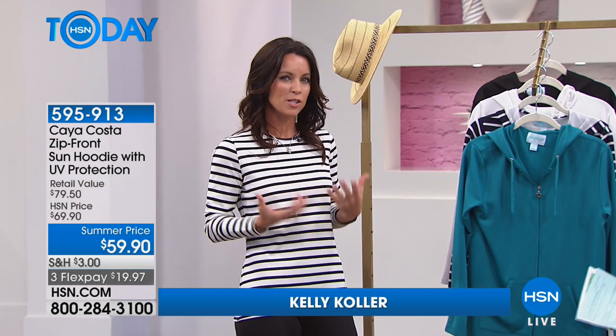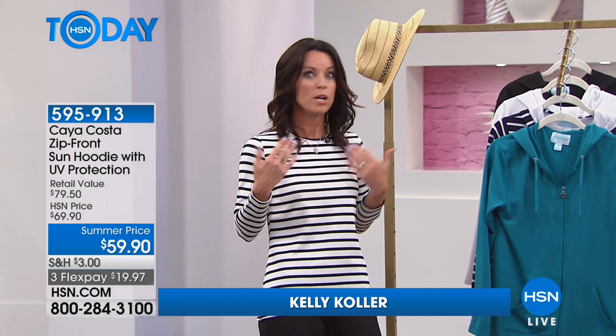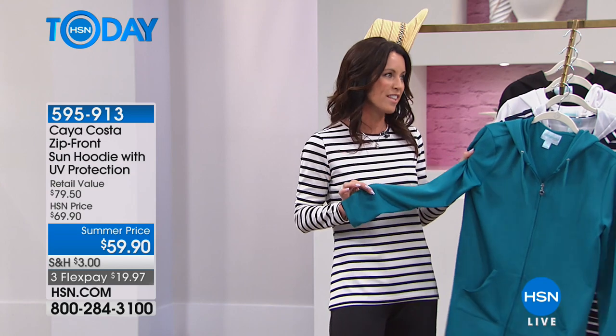I have Kelly Kohler here — she is the brand spokesperson and ambassador for Kaya Costa. To be stylish but also know that you're protecting your skin in the summertime, no matter what you're doing outside — it only takes 15 minutes outdoors to get UV rays that can damage your skin. So to know you have that extra layer of protection while looking cute for the summer — I love this hoodie. This is one of our best-selling items.